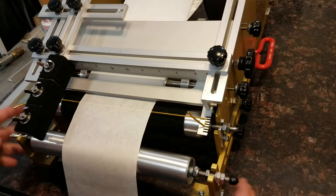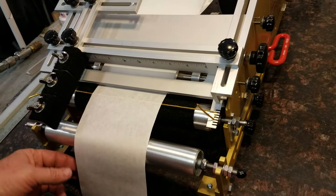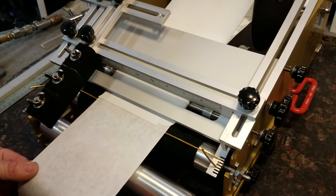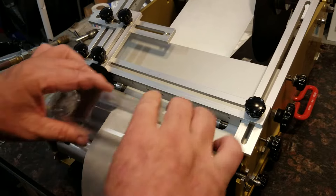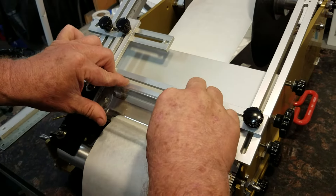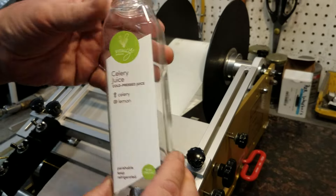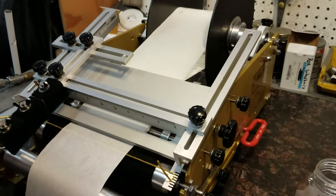The front roller doesn't really matter in this video. To apply, pull the label out to the cord and put your bottle in. Now, the back label is a separate roll of labels.